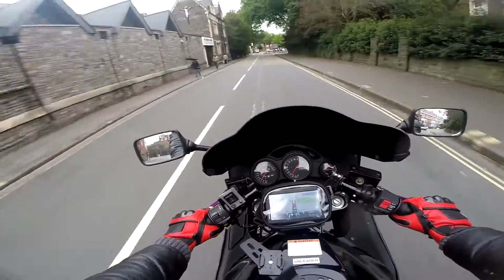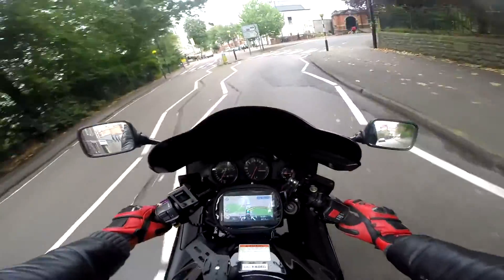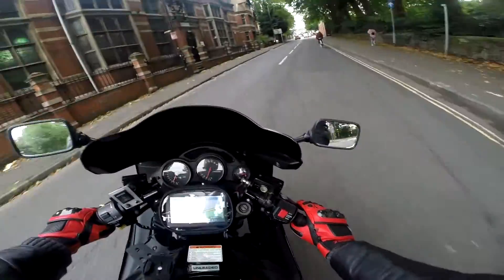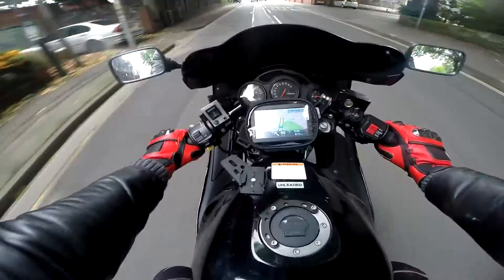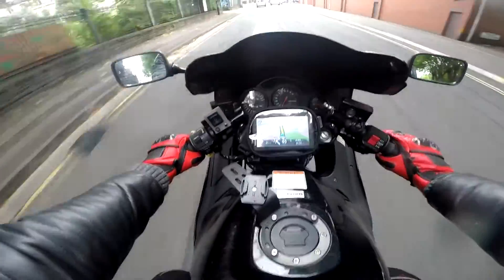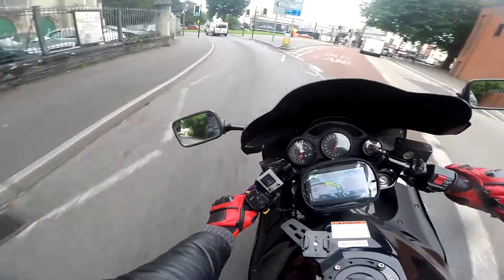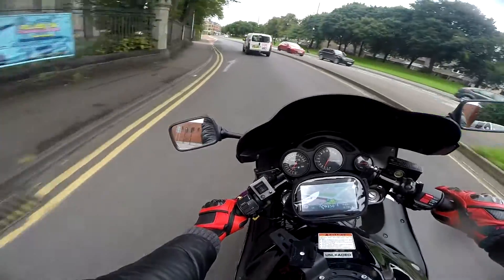On the motorway when you're charging at 80–90 miles an hour, obviously you will not hear a thing. But in town when you're just cruising around at 20–30 miles an hour, it's definitely audible. Now it wants me to go left, so I'm going to go left.